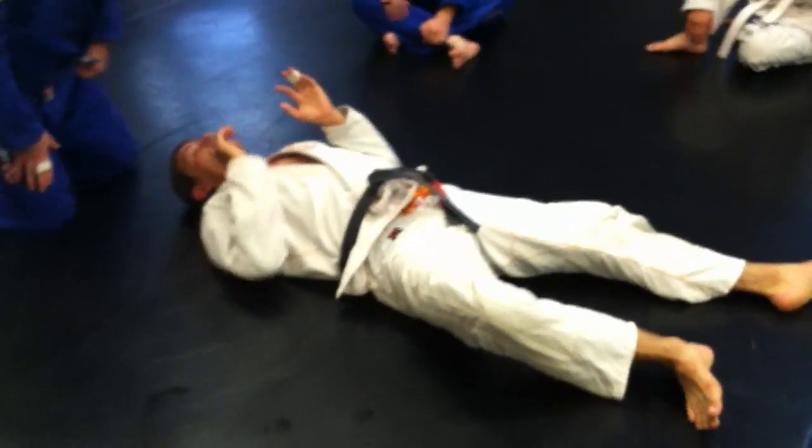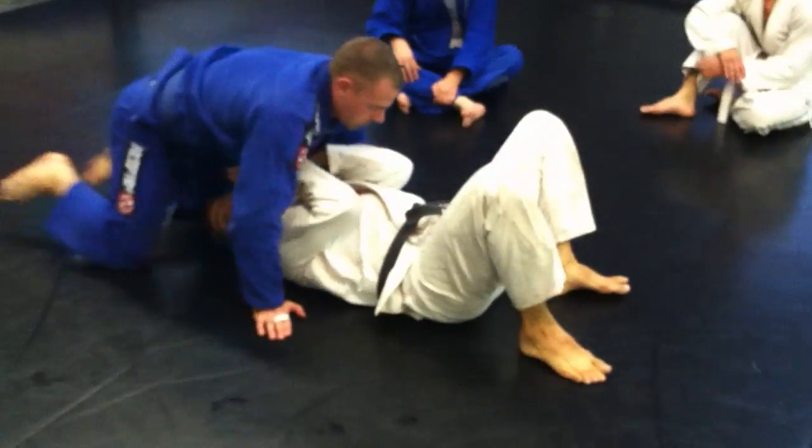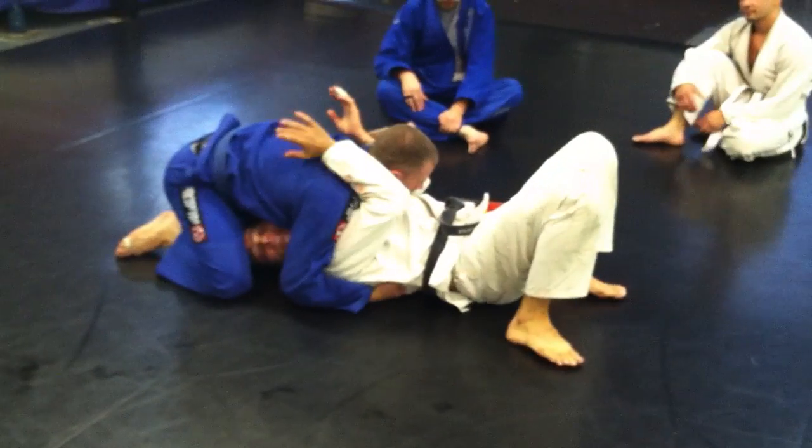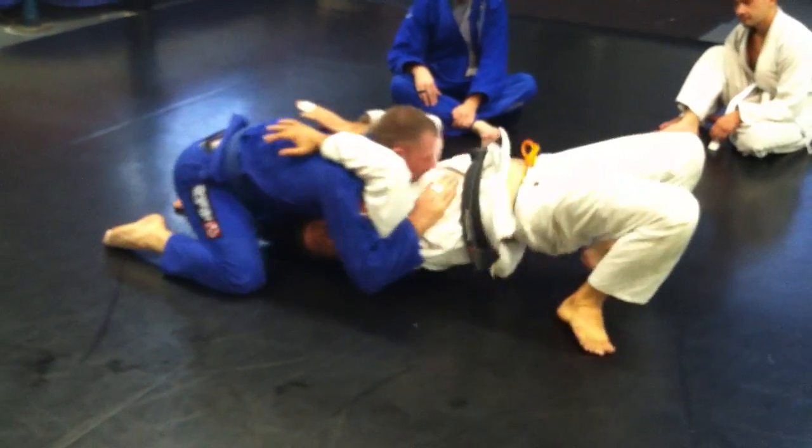Because the armbar is right there, I think everybody is seeing it, so I'm going to make some space and I'm in my forklift here. I'm going to lift, lift, lift.